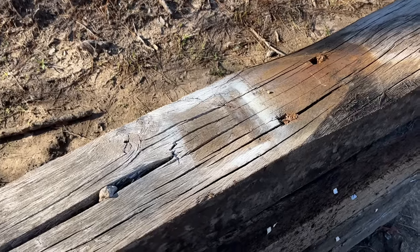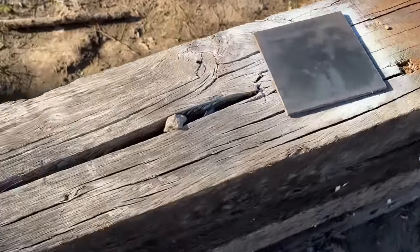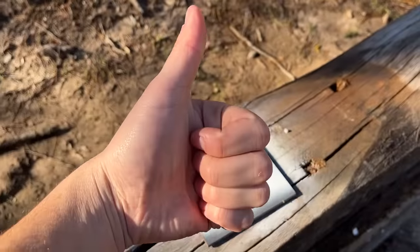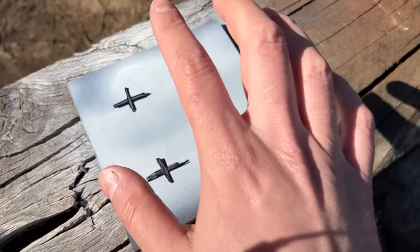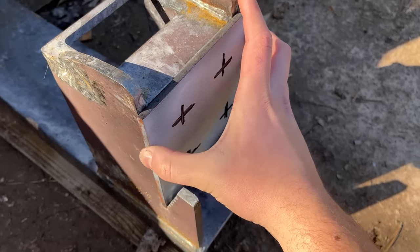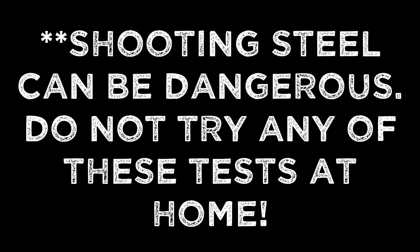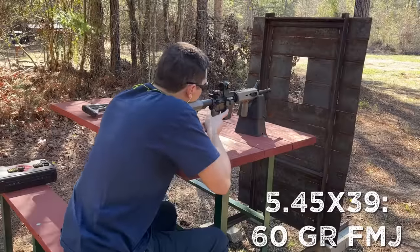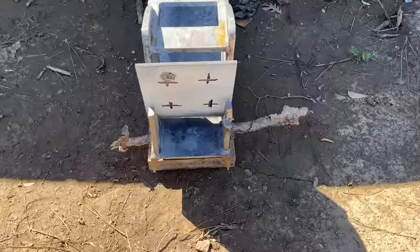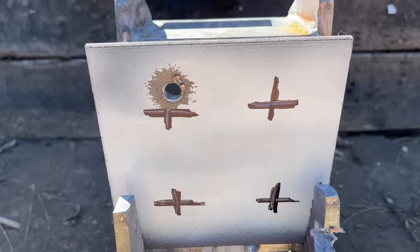We should probably get this testing started like usual with a quarter-inch steel plate. Let's go ahead and set it up in the target. I think the 5.45 is a good choice to start with. Pretty decent shot placement, and it went straight through — that's a pretty clean hole right there.